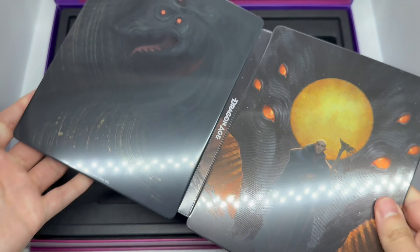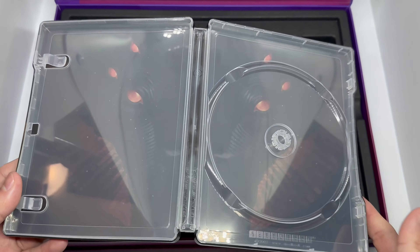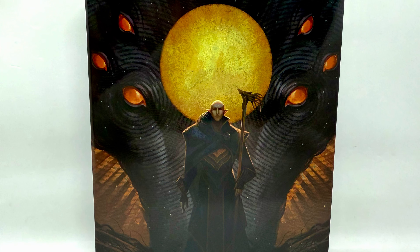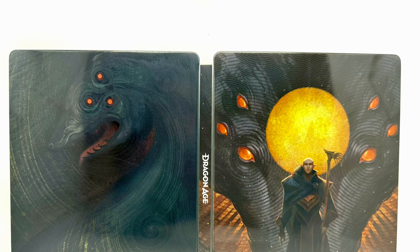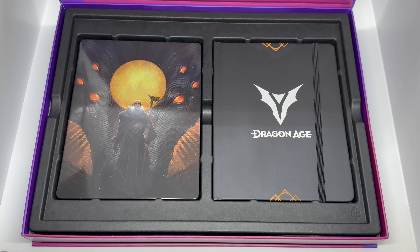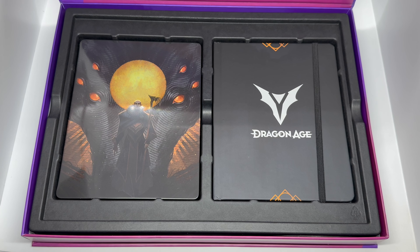Very beautiful artwork here, very nice piece. So this is a $40 steelbook for me — well, that poster is pretty cool too. I like metal posters even though I don't have any room to hang anything anymore. There you guys go, that is the unboxing of the Walmart exclusive Dragon Age pack. Is this worth picking up? I would have to say: Llama approved.